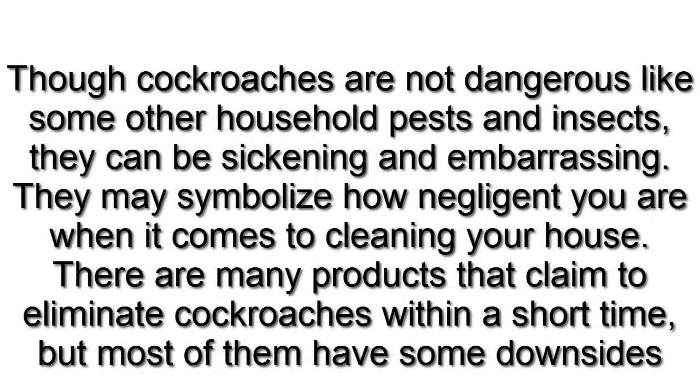Though cockroaches are not dangerous like some other household pests and insects, they can be sickening and embarrassing. They may symbolize how negligent you are when it comes to cleaning your house. There are many products that claim to eliminate cockroaches within a short time, but most of them have some downsides.